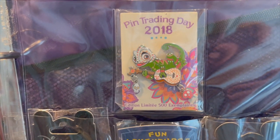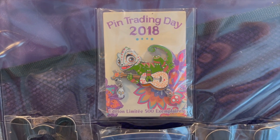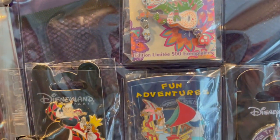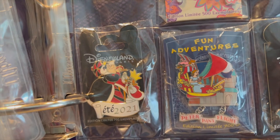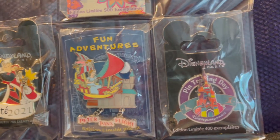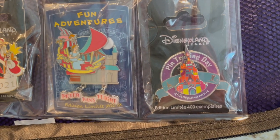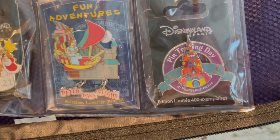Then the last page in this book: I have the Pin Trading Day 2018 of Pascal, LE 500. I have LE 700 Queen of Hearts. I have Peter Pan's Flight LE 700. And I have LE 400 Pin Trading Day Disneyland Paris. I absolutely love those.